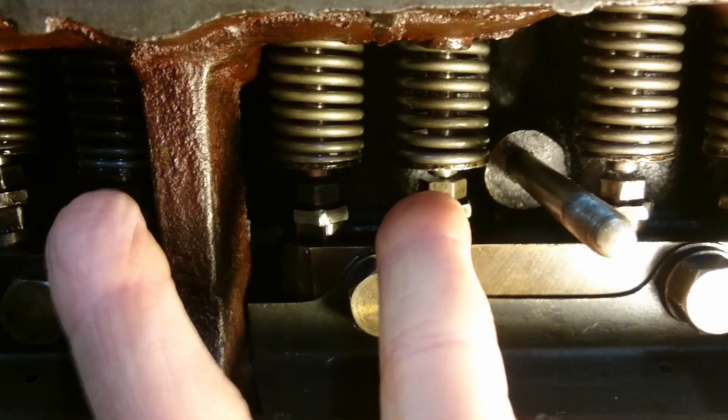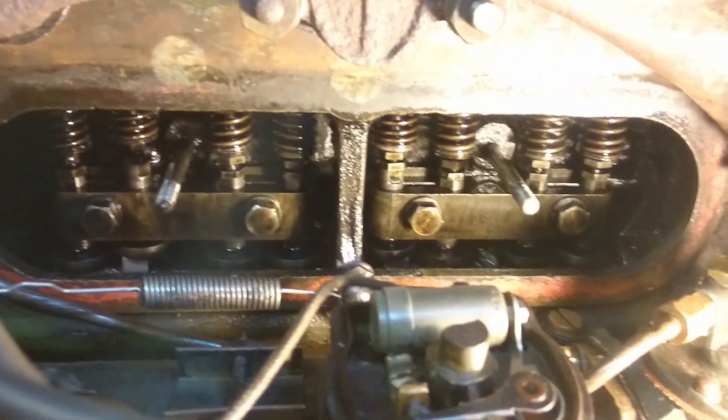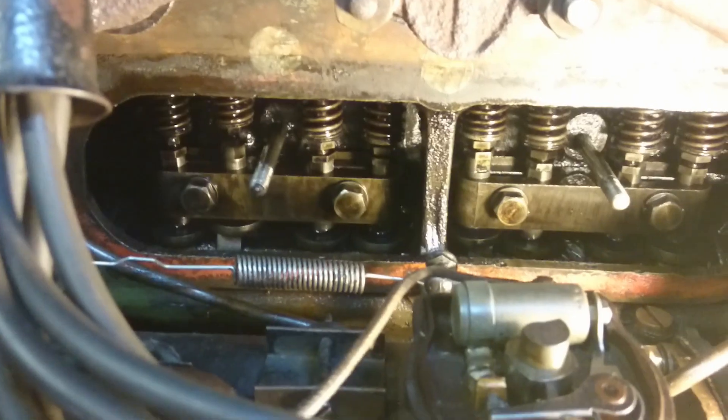Obviously this is far too much - this engine hasn't been adjusted properly yet. There are the tappets down at the side of the block.